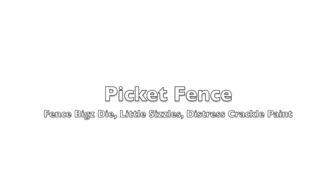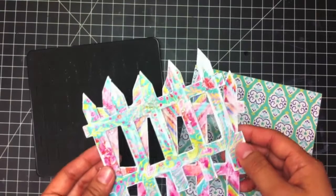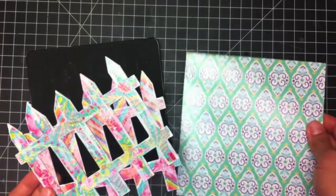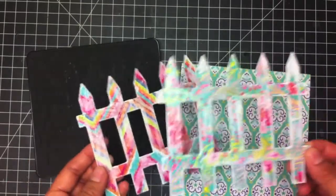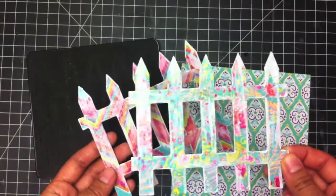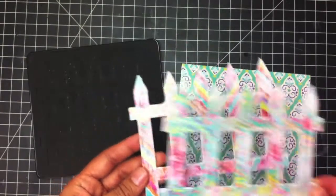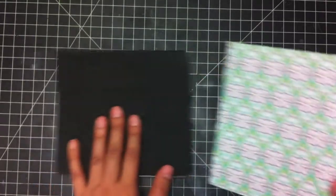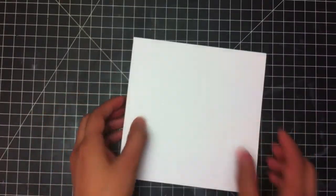Let's begin! The first thing we want to do is die cut three of the Little Sizzles chipboard matte boards three times. I already painted over these ones with the Distress Crackle Paint in Clear and White. So we're just going to do that with this one — go ahead and put it face down between two standard cutting pads and then run it through your die cutting machine.